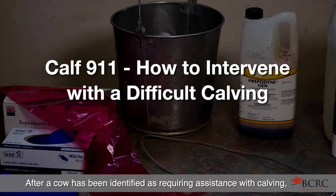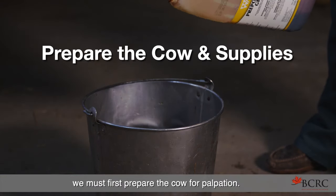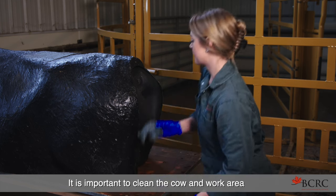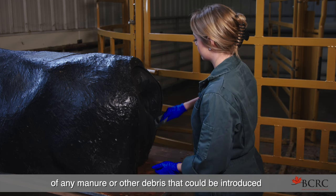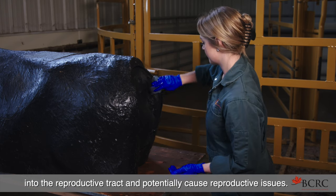After a cow has been identified as requiring assistance with calving, we must first prepare the cow for palpation. It is important to clean the cow and work area of any manure or other debris that could be introduced into the reproductive tract and potentially cause reproductive issues.